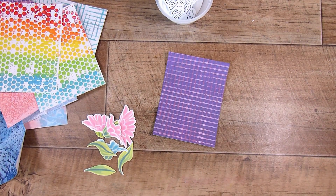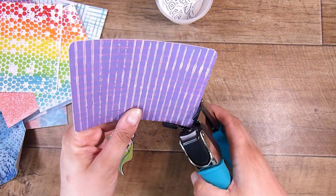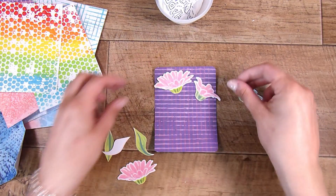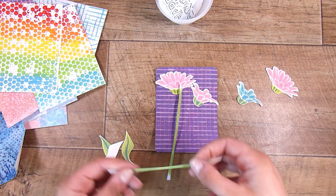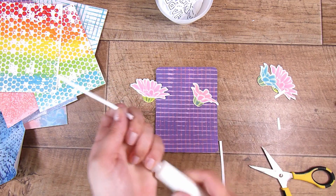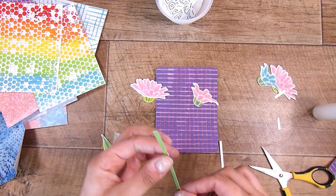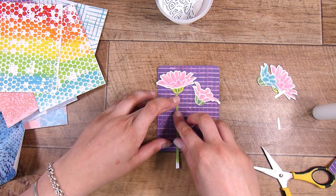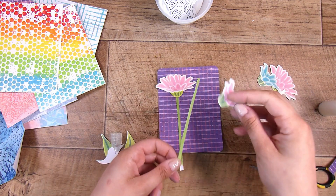We are going to take this background that we created with some corrugated cardboard — I just brushed on some acrylic paint onto the cardboard and then stamped it down like a big stamp, and it created this gorgeous easy background. These cards today are about quick and easy, so they are not going to be complex or really crazy. I just want to use up some of the things I have on my desk, and that is why I quite like having a stash of backgrounds — I can pull things together pretty quickly to make cards.